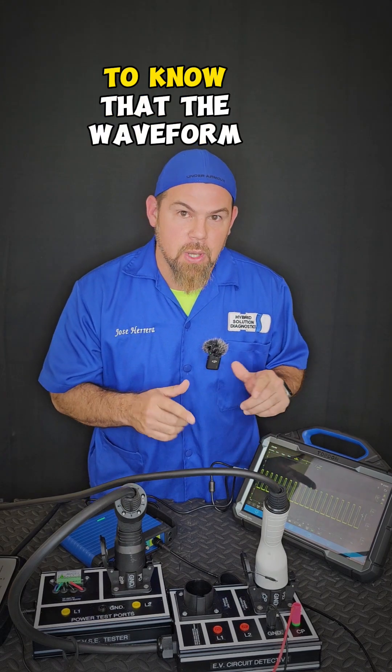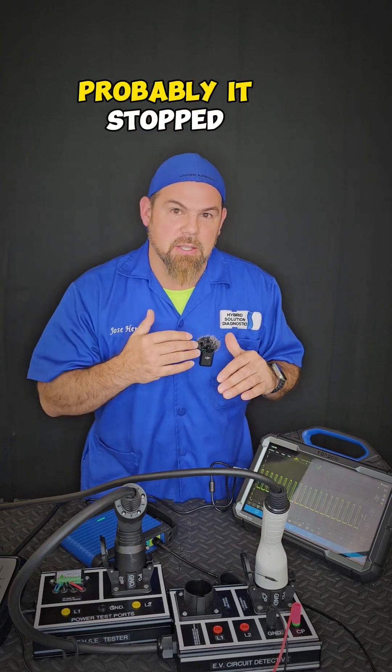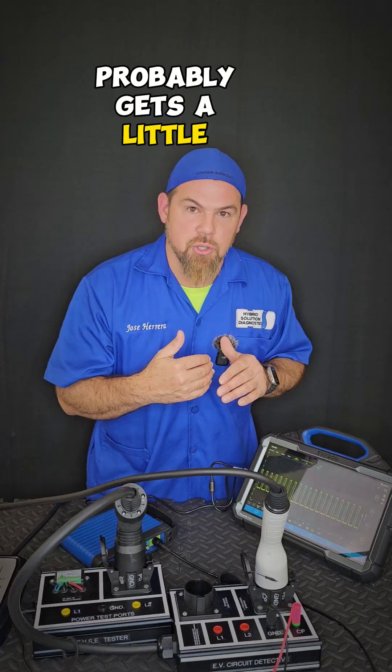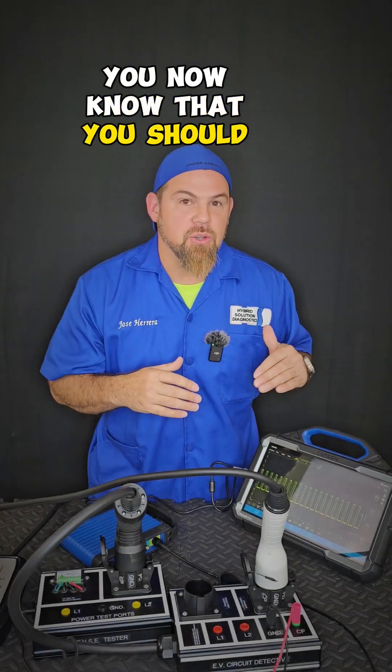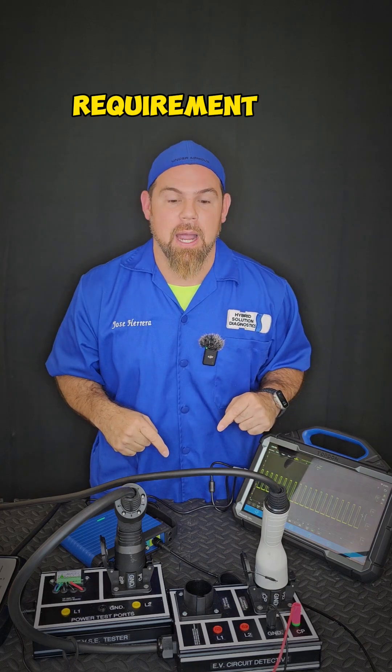It is very important to know that if the waveform begins to vary — probably stops, gets a little longer, or gets a little shorter — you now know that you should have a square waveform that is stable, depending once again on the vehicle's requirement.